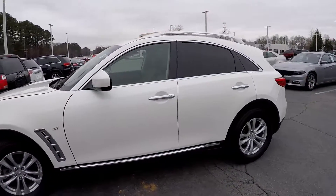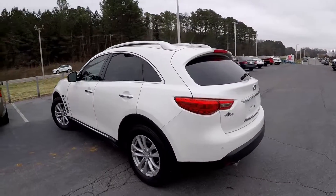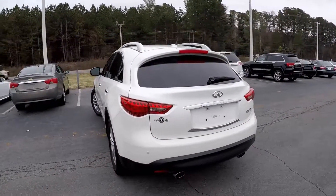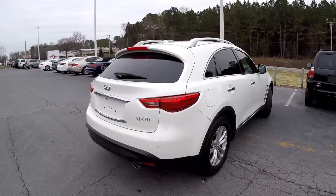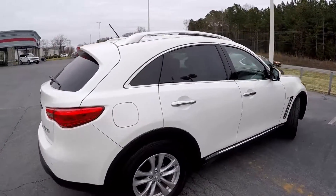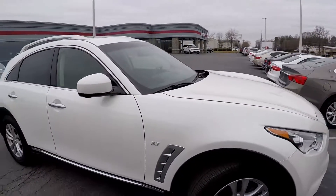As we come around the vehicle, just looking for any dents, any dings, any type of scratching. Everything looks good on the exterior. No signs of any damage at that rear bumper. As we come up the passenger side, the vehicle's been well maintained.